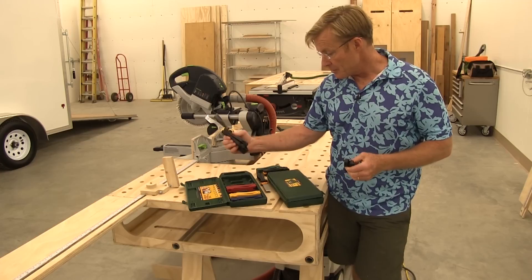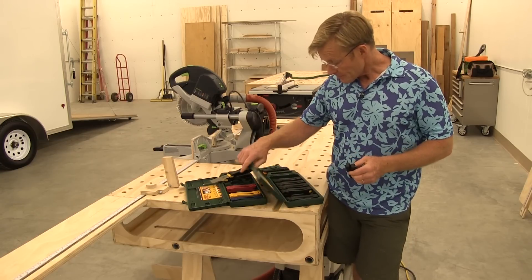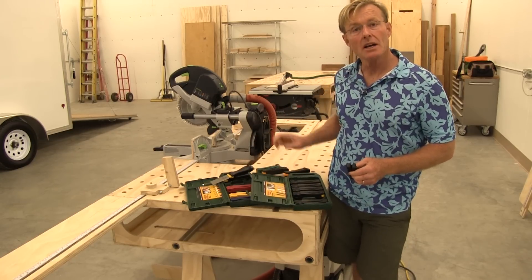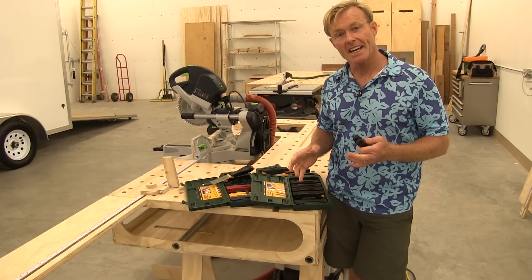I don't keep these together because they all look alike — I keep them in their individual drawers. My putty knives and painter's tools go with all my putty knives, my chisels go in my chisel drawer, and the sharpeners go in my chisel drawer as well. I had to put these all back together to show you how they come.